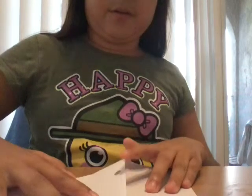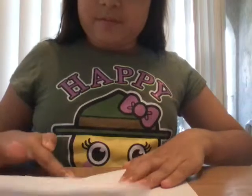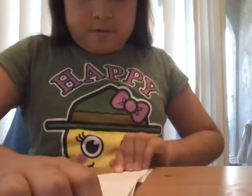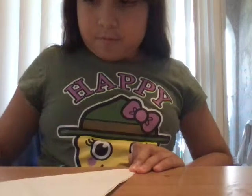First you put it all the way over here. It doesn't have to be perfect. Like this. Then you put it like this, and you put it with the other paper. And the other side. You see it makes an X.